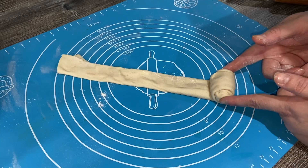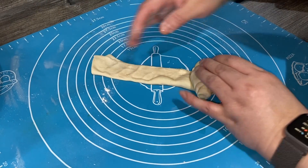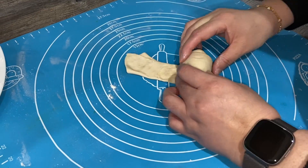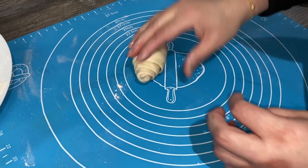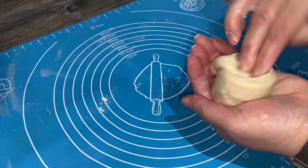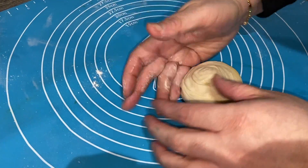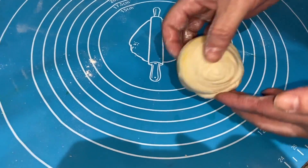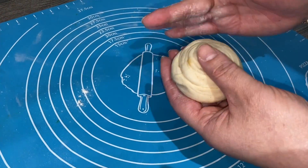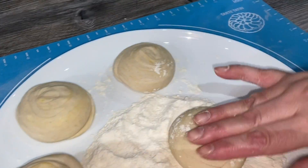It doesn't matter if it doesn't look really neat — we'll fix that. If there are air bubbles just press them so the air comes out. You'll get something like this — now what you do is tuck this underneath and from the top just press it down. Can you see the lovely layers in there? I'm gonna make the rest of them and let this rest for about 10 minutes, then we're gonna roll them out. So all four dough balls have been buttered.